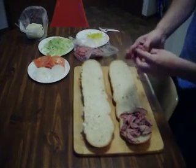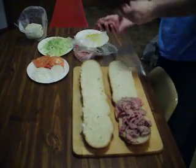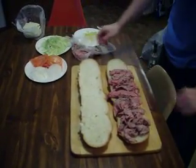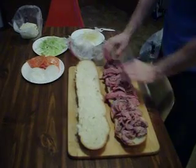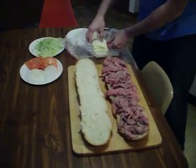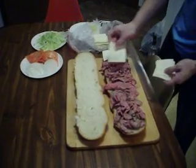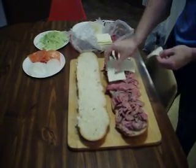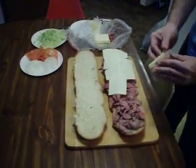Boy, look at that roast beef. Do a little American cheese now. Gotta have the American cheese.